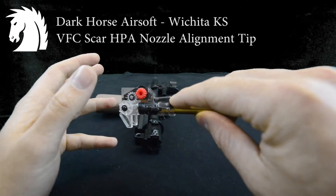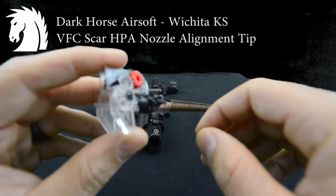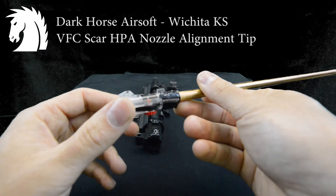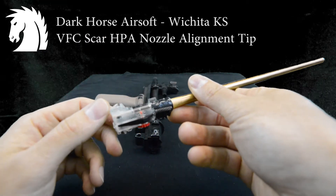Then for left and right alignment, I ended up putting some tape on the fin right here, as you can see. I didn't put any on the other side fin because I didn't have any alignment issues in that direction for this gun.